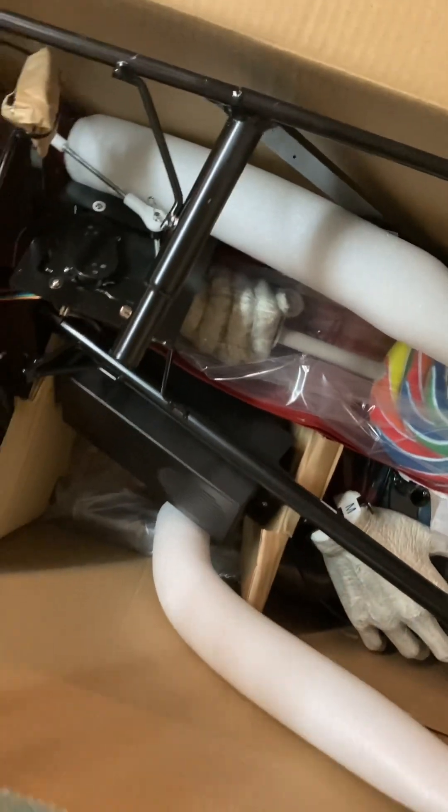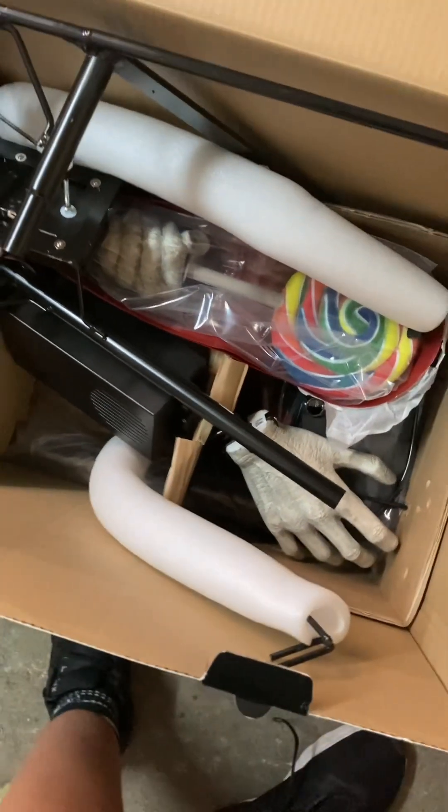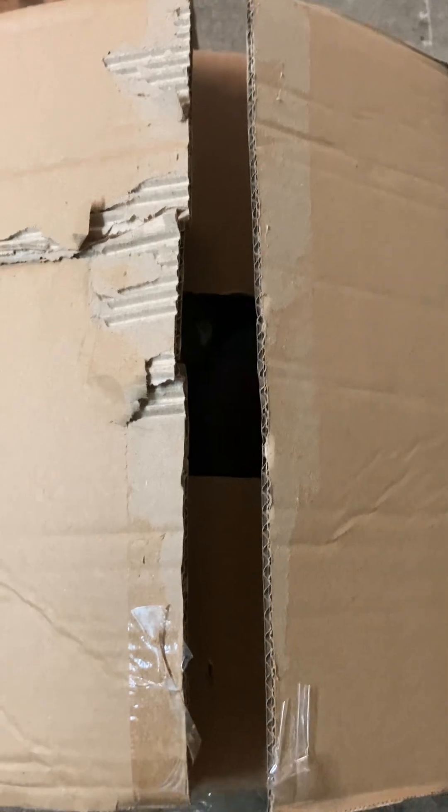I'm going to just take all the stuff out off camera for right now, because I might need two hands to get the rest of the stuff out. So I opened the box with the head inside — I haven't opened it yet, but let's open it right now. Oh, I can see the head!